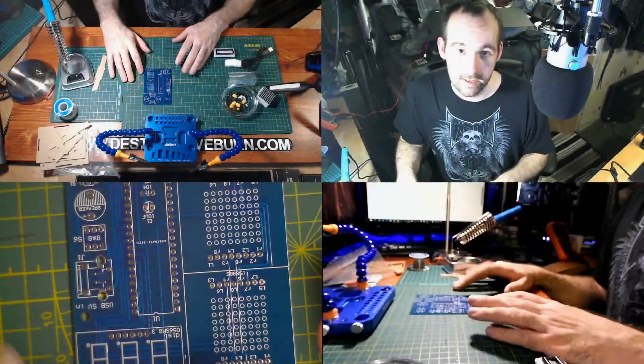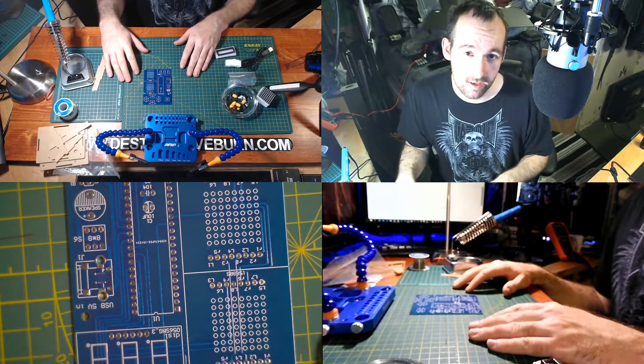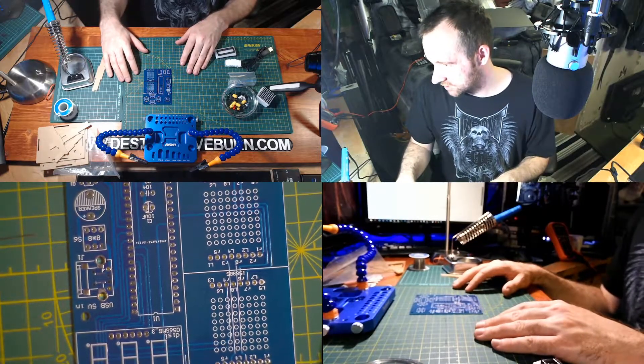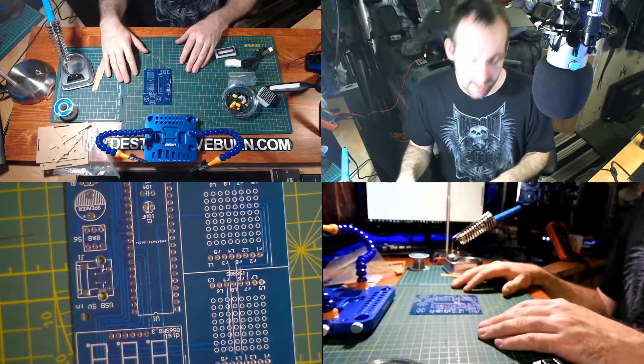Hey guys, today I'm going to be putting together a game. It's a DIY kit I bought from Banggood. It's supposed to have Tetris, Snake, Racing, Aircraft — and that's technically it.